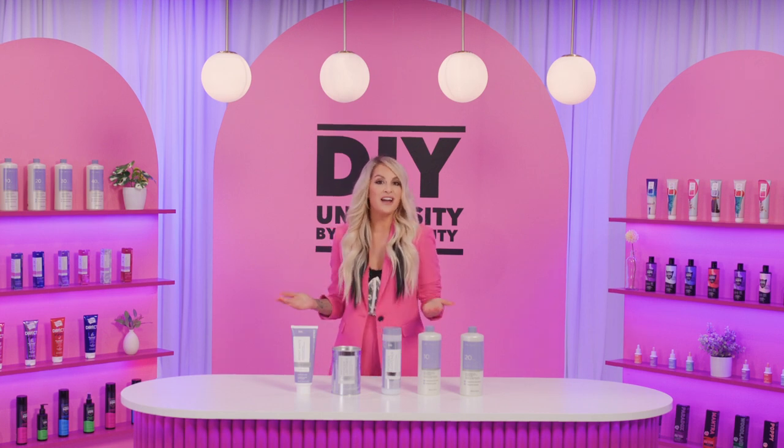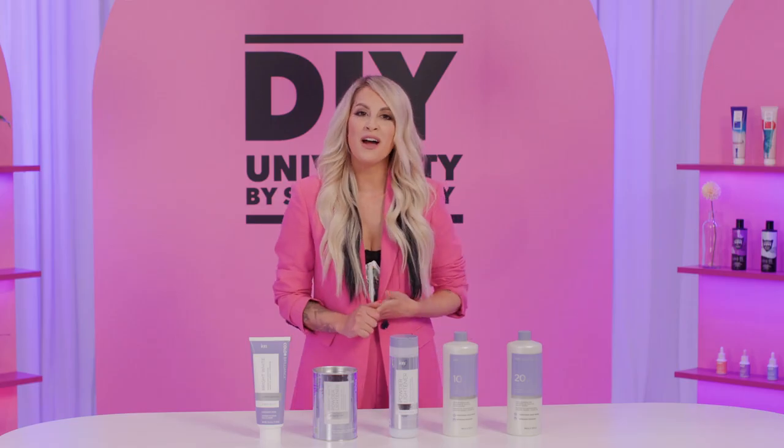Welcome back to DIY University by Sally Beauty. Let's talk about double processing with lightener.